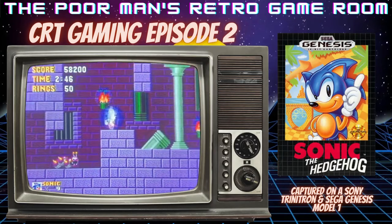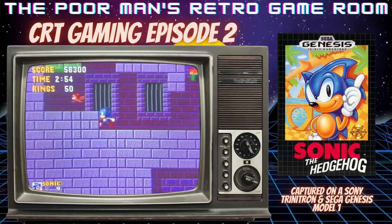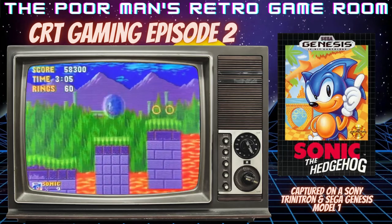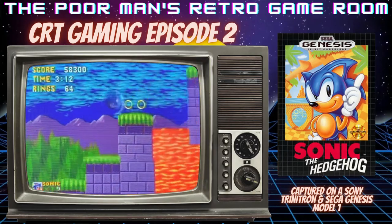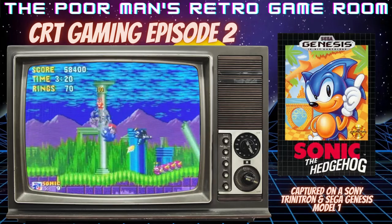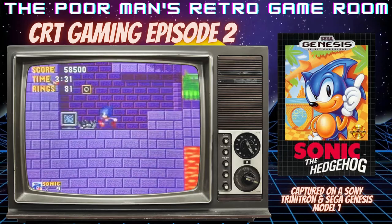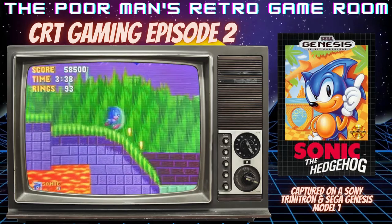That would be one of the first things you'd show somebody — 'watch this, when I stand on the edge, watch what happens.' That was the little things back then. There was no Skyrim back then. Going back and finding rings in hidden places was very cool too. There was some exploration in this game that doesn't really get talked about much.